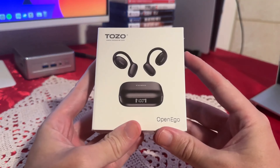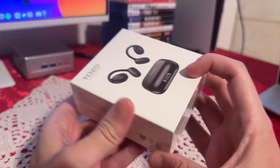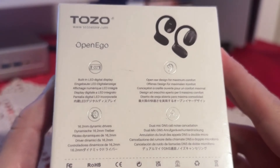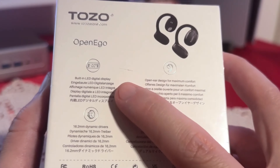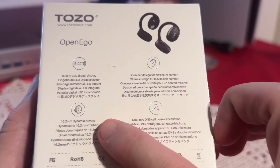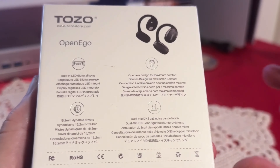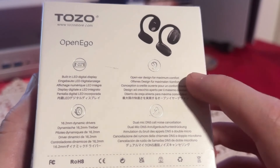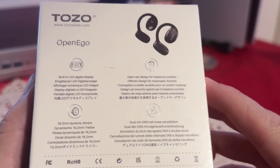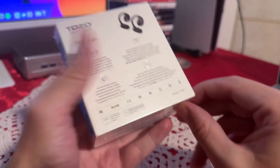First thing first, let's check the box. You can get these in black or white. Let's check a little bit of specs on the back. It does have the built-in LED digital display on the case, a 16.2mm dynamic driver, so these should give you really good sound. It also has that open ear design, and these headphones have dual mic, which is pretty amazing.